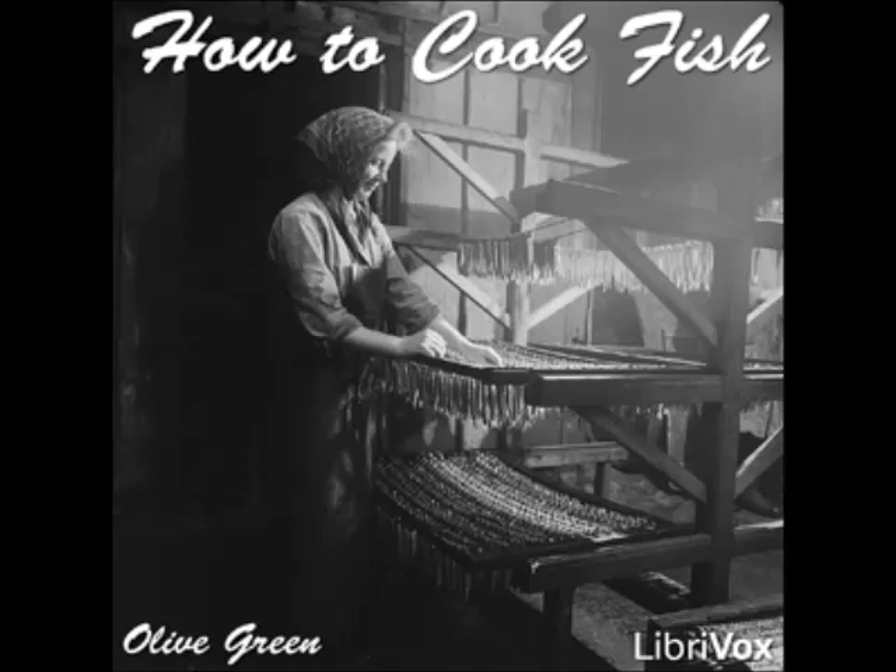How to Cook Fish by Olive Green, Section 22: Five Ways to Cook Mullet. Read for LibriVox.org by Laurie Ann Walden. Broiled Mullet.